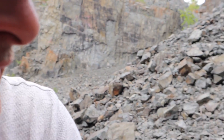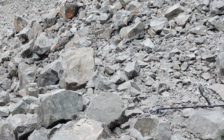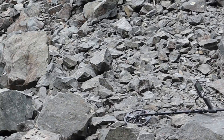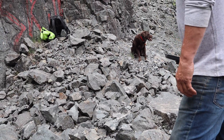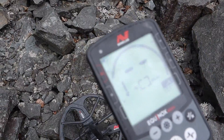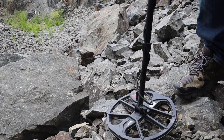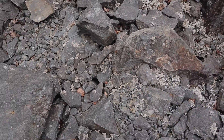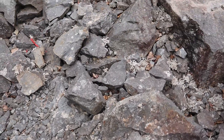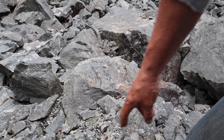I detected all through this rock and got no strong signals — just one weak one down by where the detector is. On spec, I think we'll dig it up. I can hear something right in there somewhere, but there are no numbers coming up on the detector, so it's either very small or very deep. I think it's right in there.